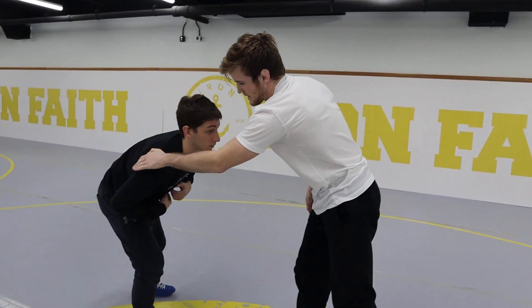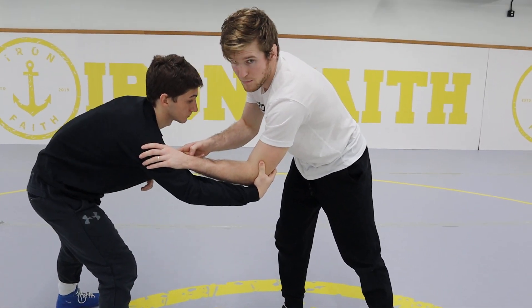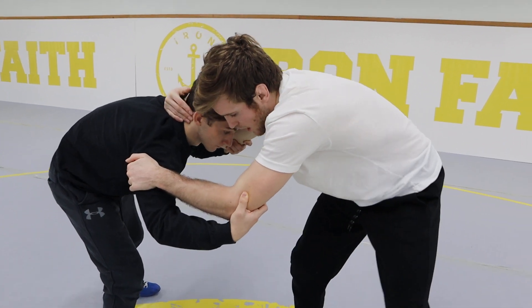Let me show you one more time. Inside tie — my opponent grabs my elbows. One important detail: we don't want our thumb in a thumb block position; we want our thumb over the top for the snap down. The other hand is in the collar tie.